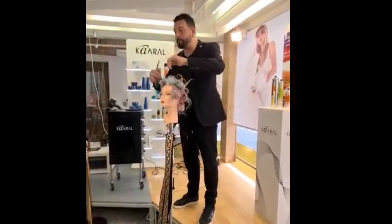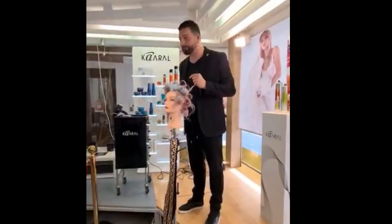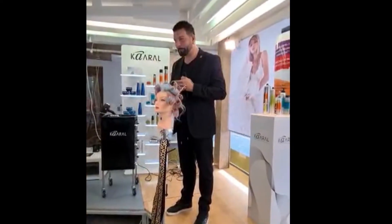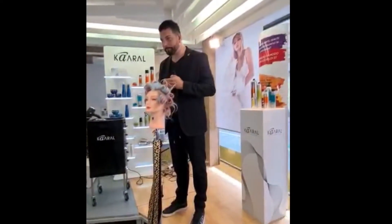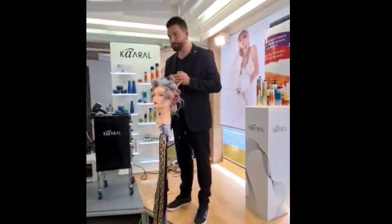After it, I put my hair rollers on the hair in the direction of my styling. Perhatikan cara dia menempatkan rolnya mengikuti arah stylingnya.